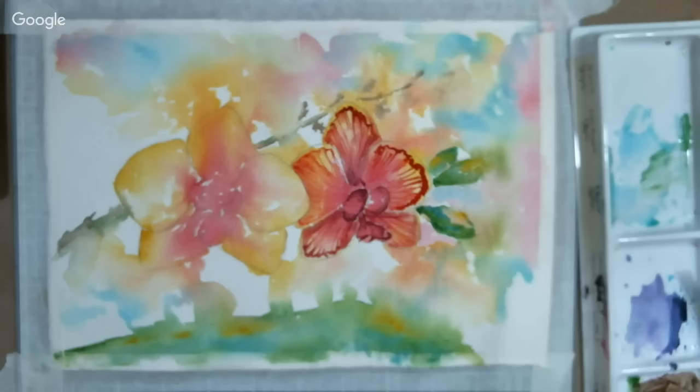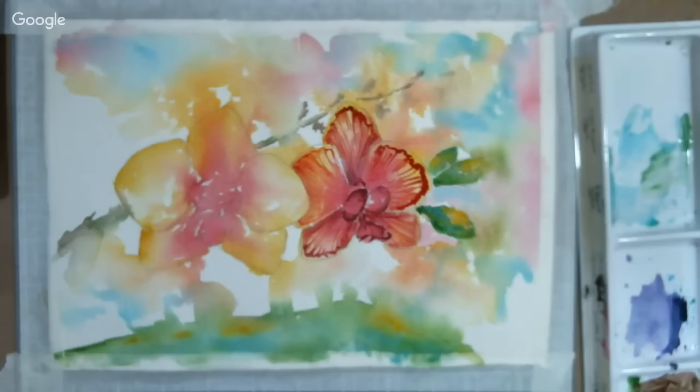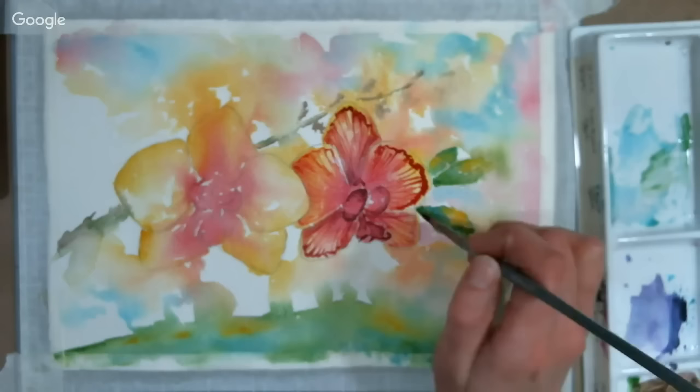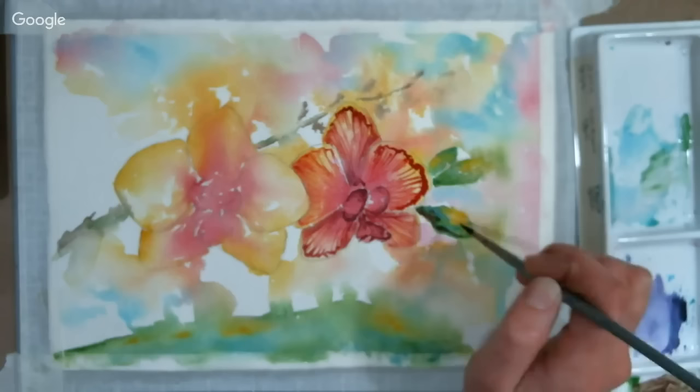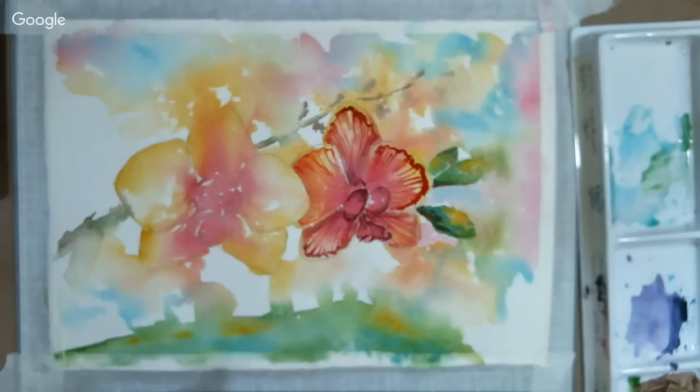We've had several questions about listing the items used. Sarah notes that Lindsay lists all materials in the video description with links so you can see photos of the colors, paint tubes, brushes, and everything. You can always check her posting for her live tutorials. Her blog is also a great place — today's blog post has all the photos, the pattern, and everything you need to paint along.